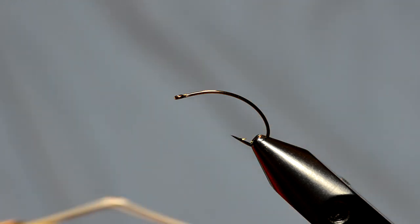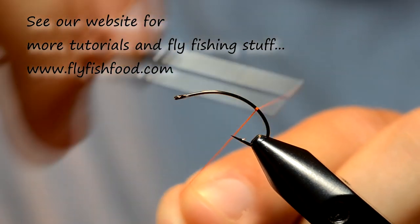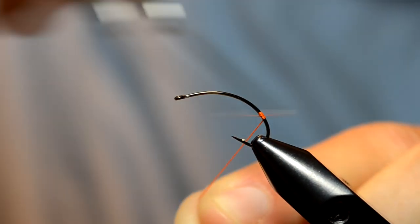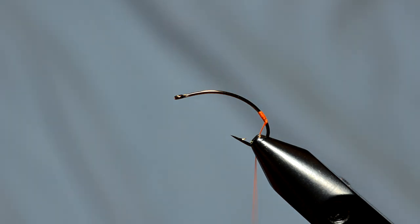We start off with some light bright or glow bright fluorescent orange, and just like on the other fripple pattern, that's going to start down here at the butt section. You don't need that many wraps — it's just meant to be a little quick hot spot — and immediately whip finish that.